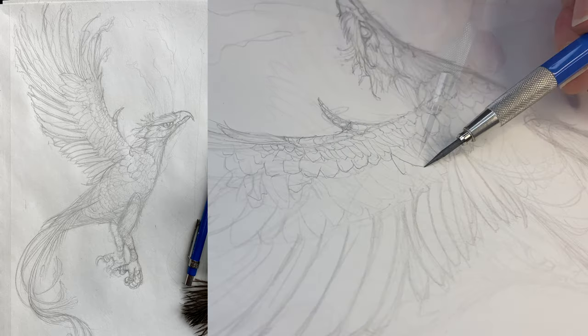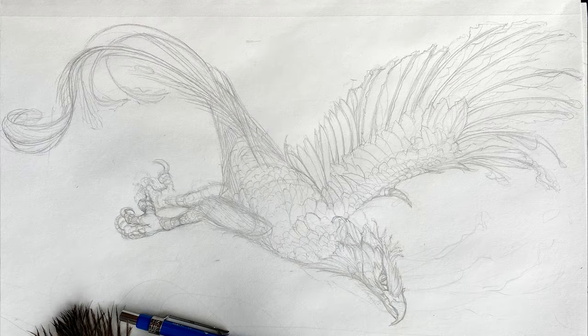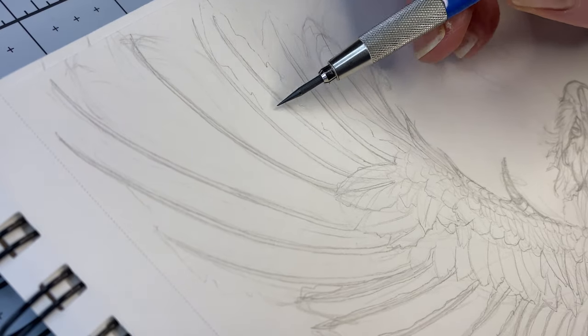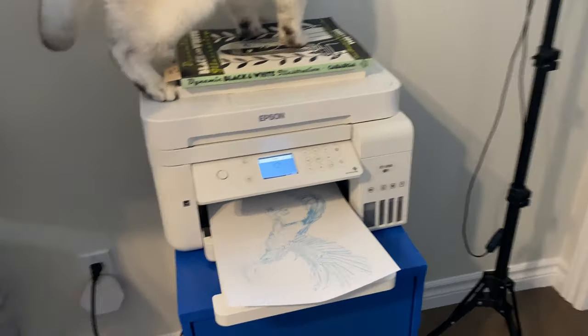From here there are two options. Option A: you can pencil your own phoenix — take a screenshot of this one or use the complimentary PDF as reference. Or option B: you can skip penciling a drawing altogether and simply print out the blue line template from the workbook on regular printer paper.